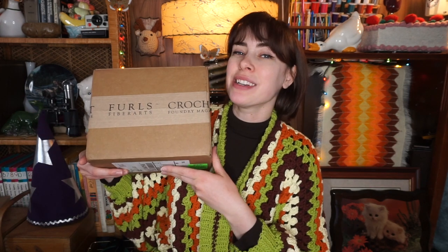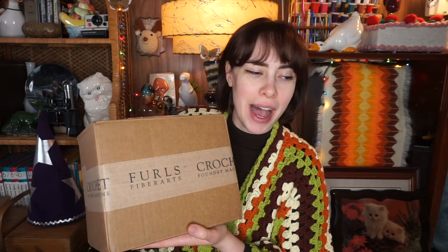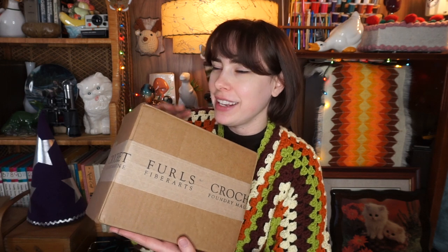Hi there, Michelle here and welcome back to my channel. In today's video, I'm going to be unboxing some things that I got from Furls. For anyone who doesn't know, Furls is a fiber arts crochet company. They have the most beautiful crochet hooks that I have ever seen.